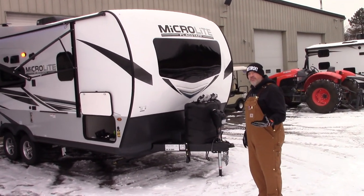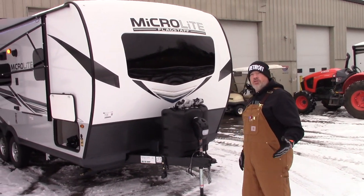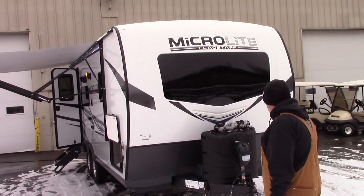It's a 21 FPS — front bedroom slide — so that's what the FPS stands for. Pretty cool Micro Light Flagstaff. It's got a window in the front, which I think is really cool.